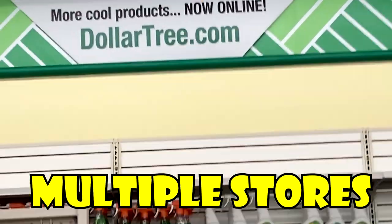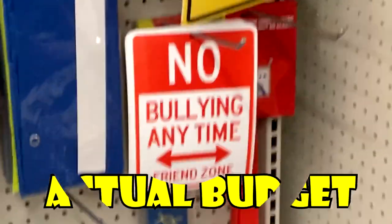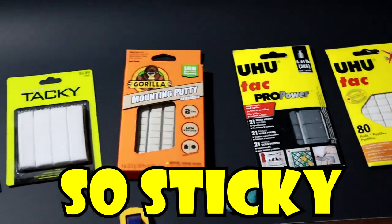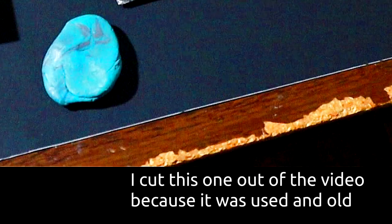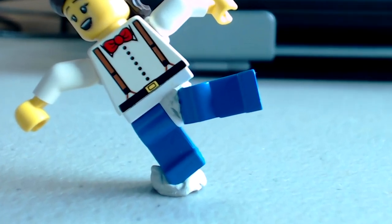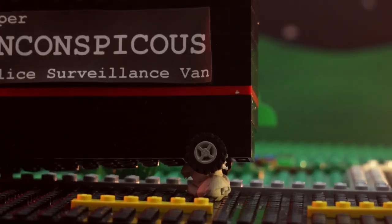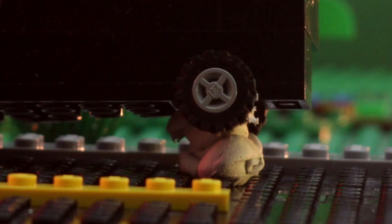I went to multiple stores and Amazon to get five different types of sticky tack to put them head to head, so you know what the best type of sticky tack is once and for all. Sticky tack in animation is used to hold your characters in midair on the platform, or maybe just help them be attached to an item. Basically, it's an all-around really helpful substance that will improve your animation if you use it with Legos and other plastic animation things.